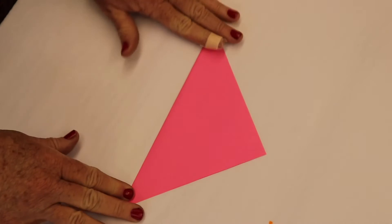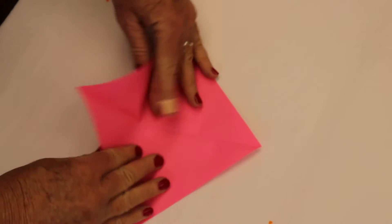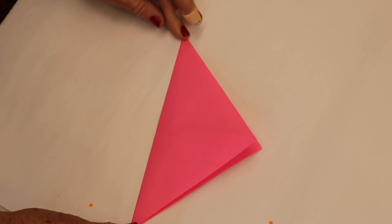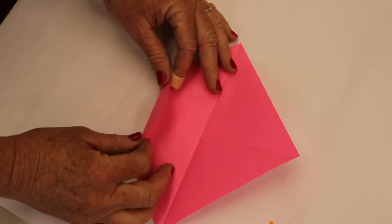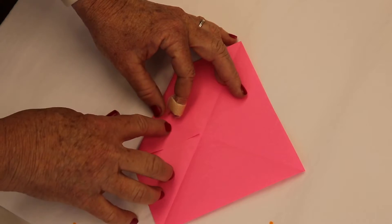You're going to fold it in half. Now open it and then fold it in half the other way. This will give you some little crease lines. Open it up, pick one of the corners, and you're going to move it up to touch the center and fold it.